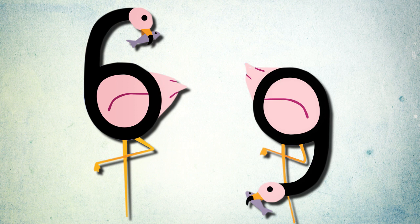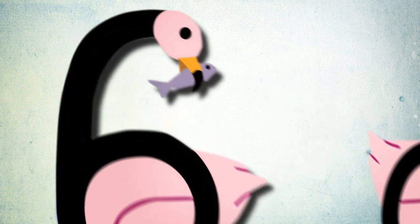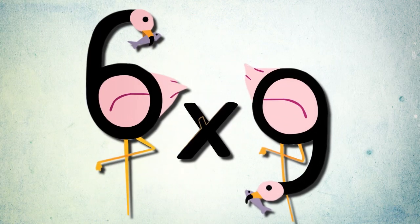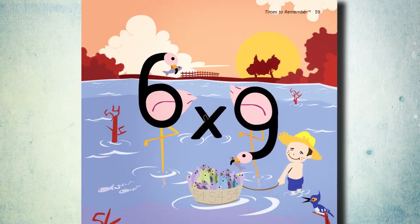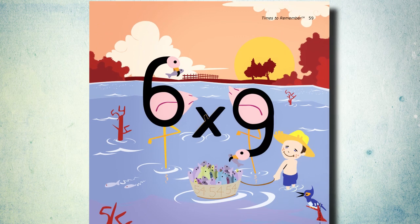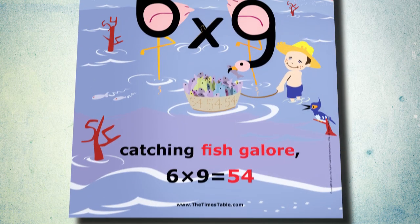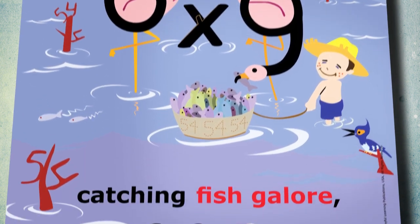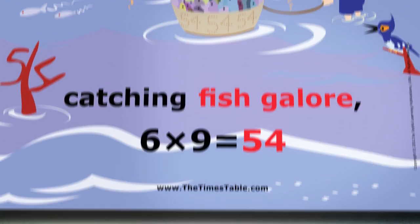Times to Remember has solved this problem by presenting the factors, the multipliers, in a whole new way, transforming them into delightful and memorable characters. These characters, in turn, are linked to rhyming words which trigger the answer. According to research, this visual-auditory link is the key for a highly effective mnemonic aid.